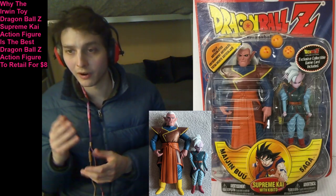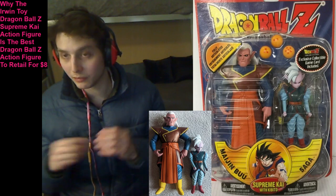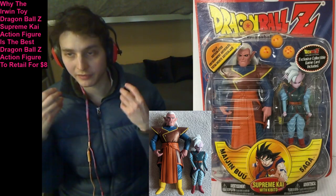Moreover, he has latitude for dynamic poseability. He's sporting ample points of articulation, which allows you to maneuver him into nearly any pose that you can conceive of.